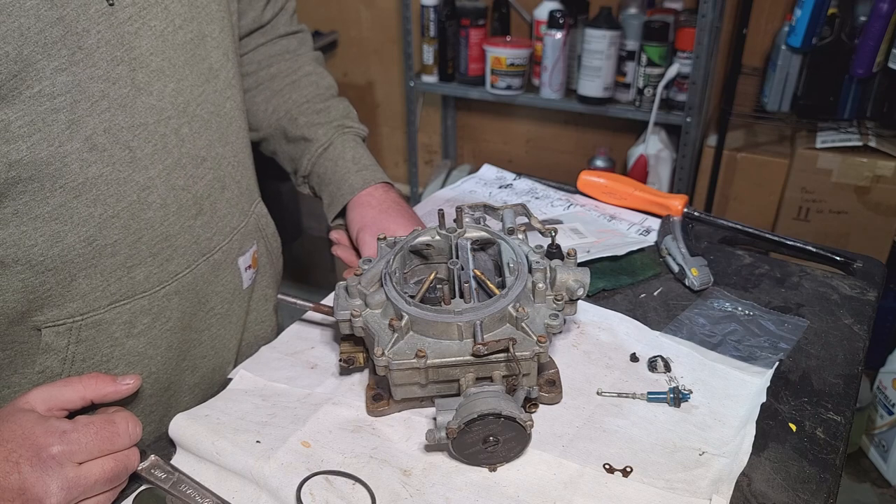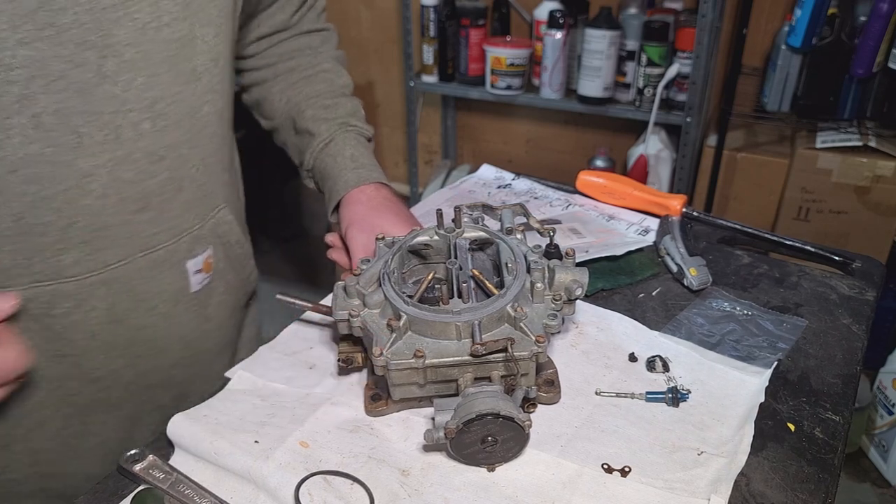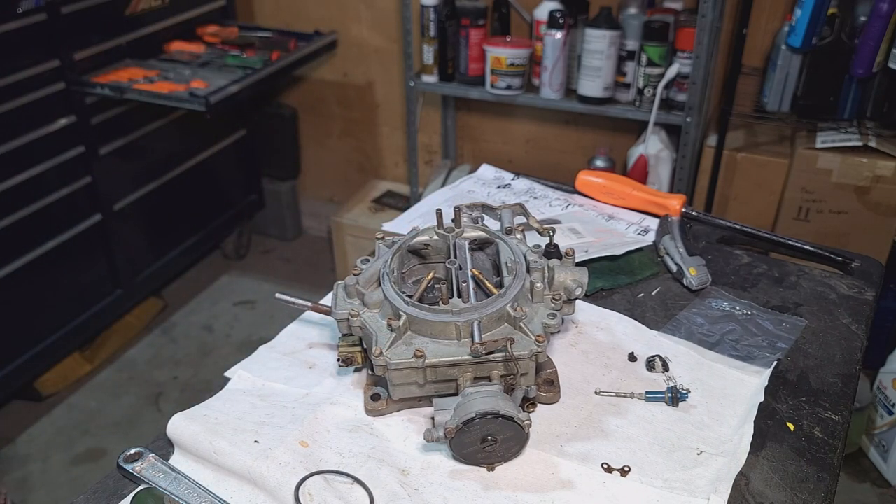Rebuilt Rochester 4-jet carburetor. I hope you guys all enjoyed that. Again, I appreciate everybody watching. If you haven't checked out our Facebook page, click on the link. We've got a bunch of fun stuff coming up — pretty excited to bring you guys along. Thanks for watching and we'll see you in the next one.